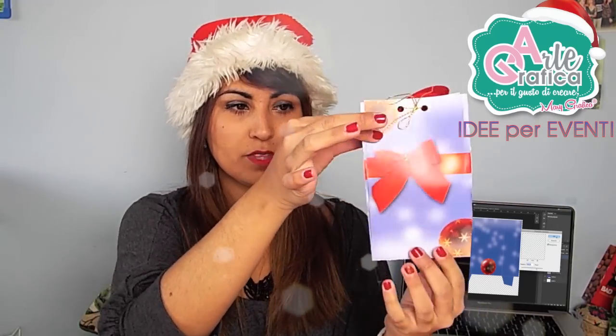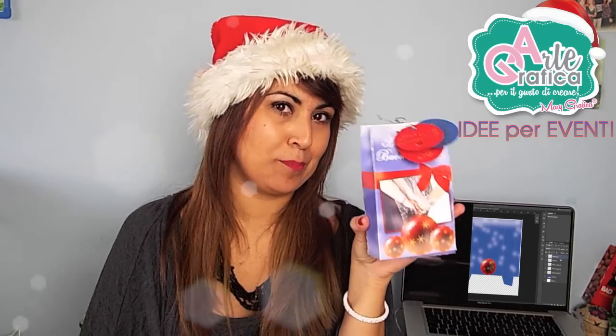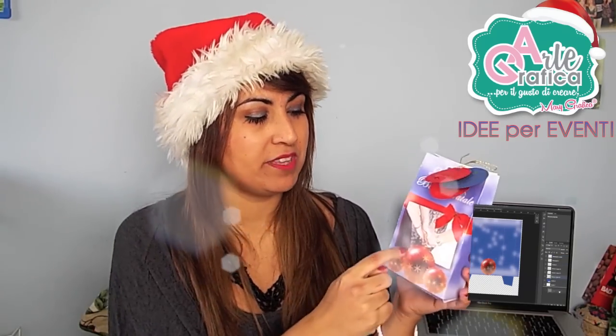La base è tutta realizzata con Photoshop, il resto è tutto decorato a mano. All'interno di questo sacchettino può essere messo qualunque regalo e può essere regalato a chiunque: a un fidanzato, a un'amica. Come vedete io l'ho realizzato per delle amiche, ho messo una foto qui e poi tutto il resto aspetta a voi. Vi lascio il tutorial che è semplicissimo e vi auguro buon Natale!